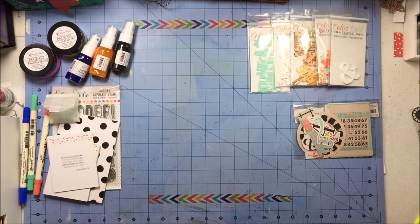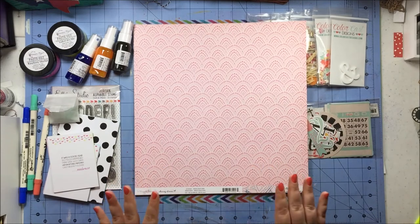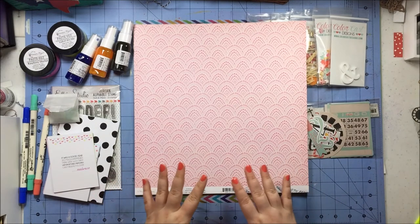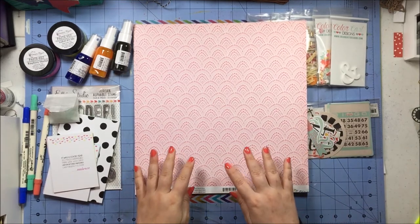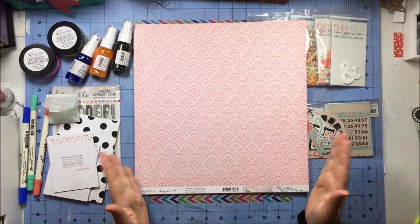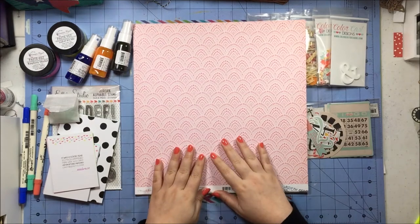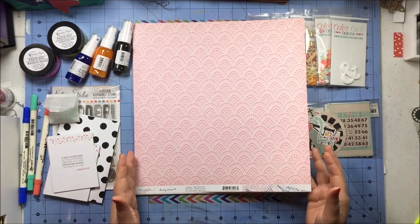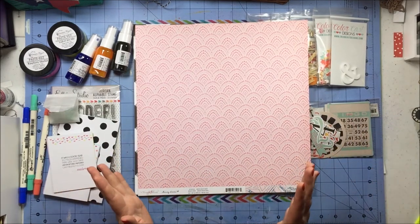Last but definitely not least is the paper. I got quite a few pieces and I was really excited — it's all from stuff I already own, so I'm just going to break these up and put them in with their lines. They're mostly current. I did get a couple of Hip Kit exclusive papers, but for the most part they're from paper lines I already own.